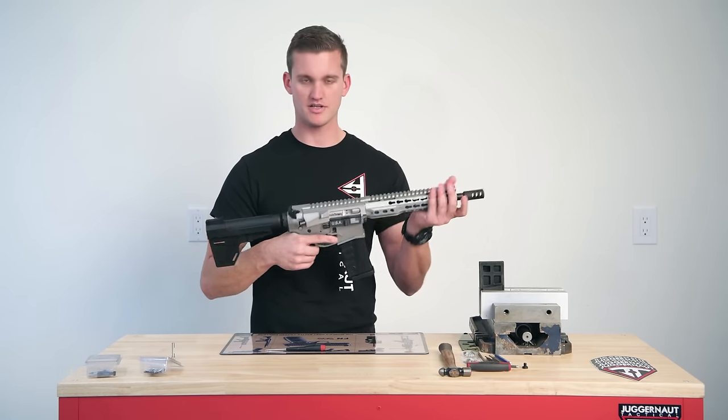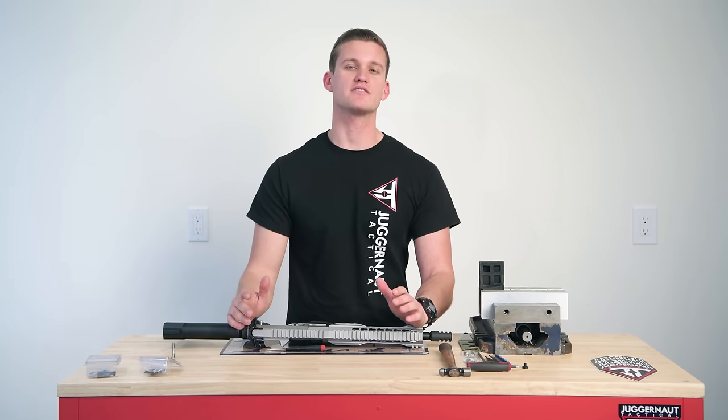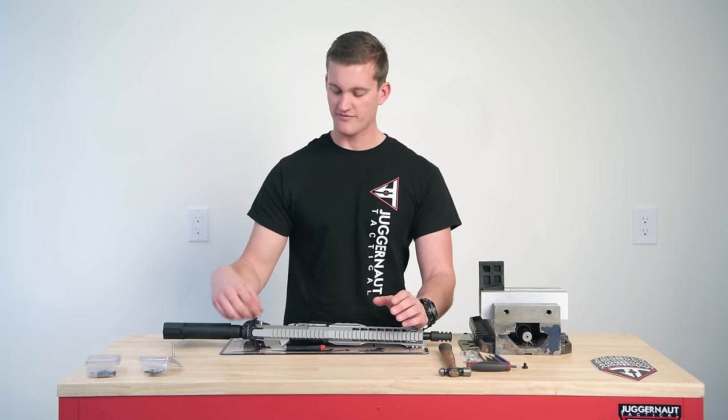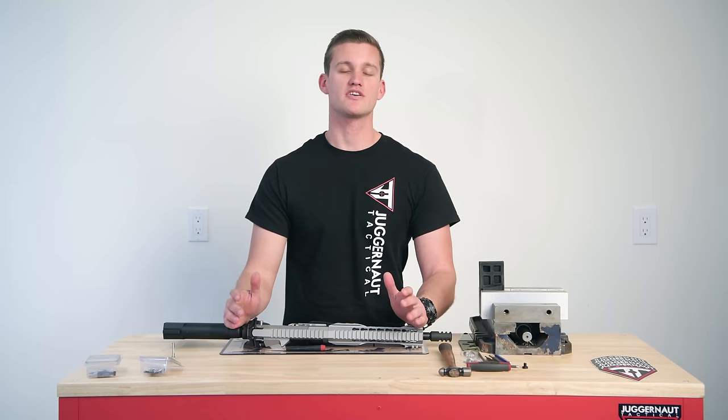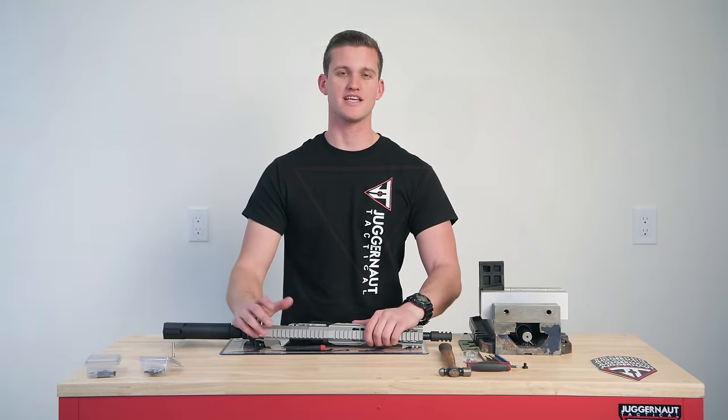Insert the new magazine, tap it and go. Stay tuned for our next video for complete installation from a factory range takedown pin to the new Dragnet Tactical Hellfire California compliant takedown pin and magazine lock. Thank you.